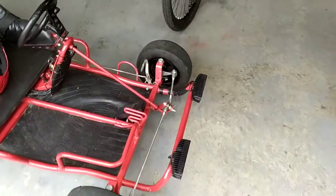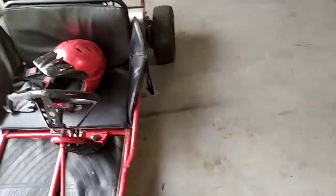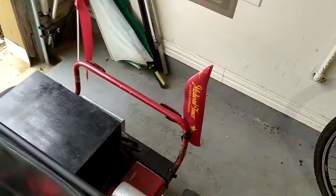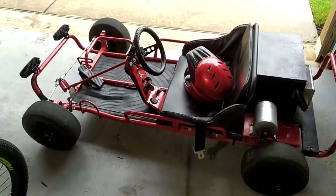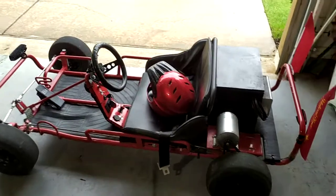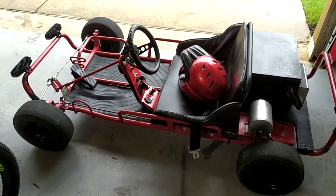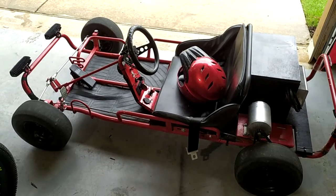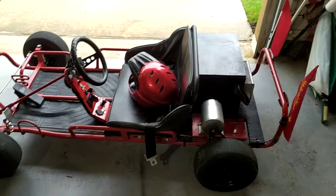So there you go. You could be right on everything else, but miss this part, and this is what happens. But at least we discovered it. And now it is an amazing go-kart that we will be delivering to a customer this morning, and he is very excited to take on the enjoyment of this wonderful machine.